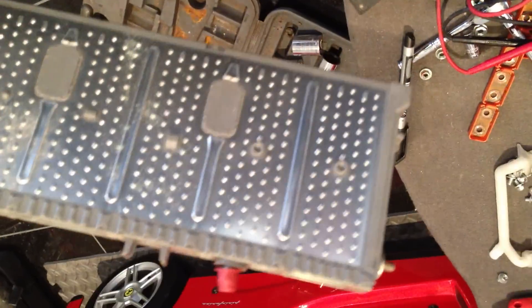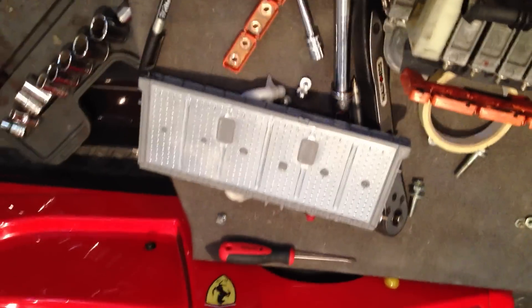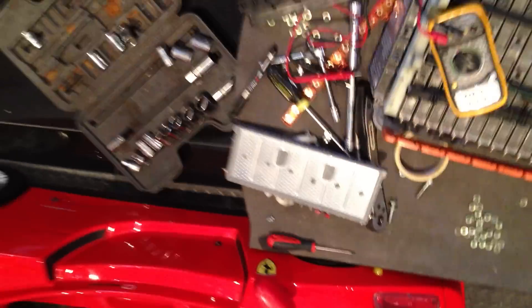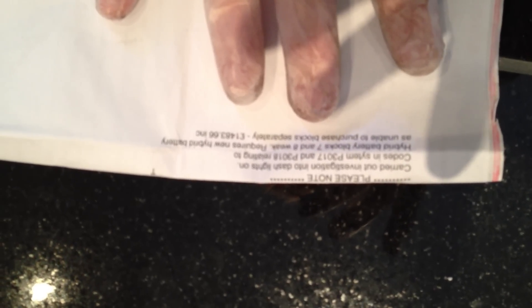So I purchased just a couple of these replacement cells — I think they're just second hand out of a crashed Prius or something like that. These were 25 pounds each. I thought I needed two, because when the car went in for a recall at Toyota, they advised me it needed two cells. I will show you part of the letter — just to prove what Toyota say. It says: carry out investigation work on dash lights, codes P3017 and P3018 relating to hybrid battery blocks 7 and 8. Weak, requires new hybrid battery as unable to purchase blocks separately, at the price of 1,483 pounds. And that is a discounted price.